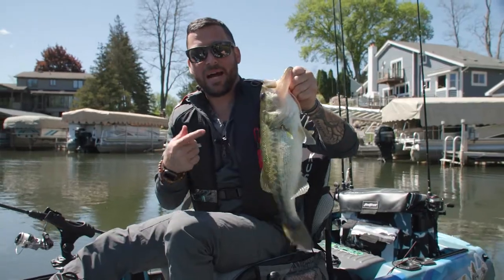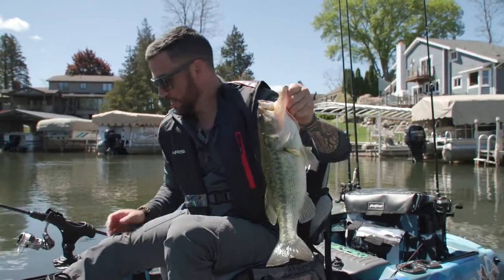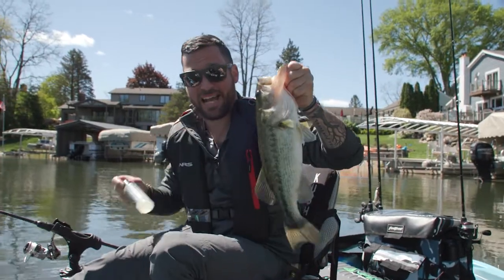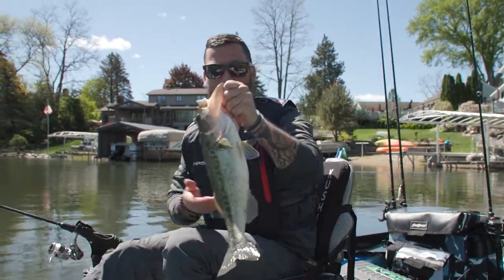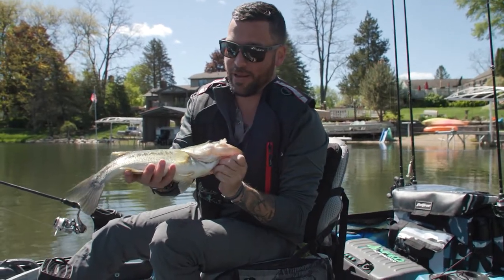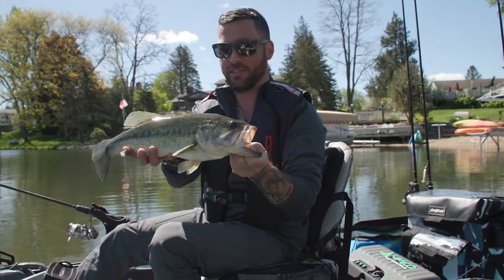And that right there is why I use that bait attractant. I threw some of the Scales bait attractant on there, my next cast caught this monster fish. That right there is why I love using every tool that I have at my disposal to catch more fish. Super cool.